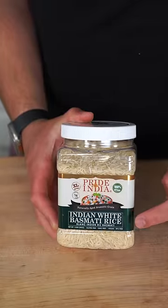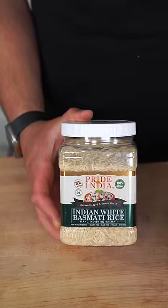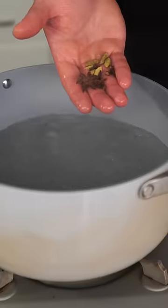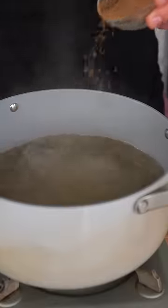For our rice, we're going to be using an Indian white basmati rice — extra long grain and naturally aged. Wash it thoroughly with cold water until the water runs clear, then soak the rice 15 to 30 minutes. To some boiling water, add some star anise, clove, cardamom, a cinnamon stick, and some bay leaf. Salt the water generously and add some biryani masala.